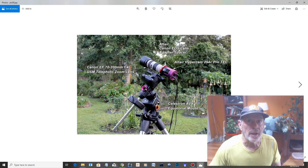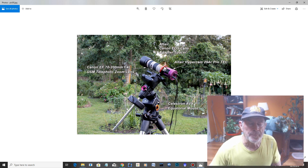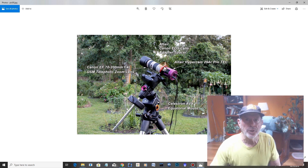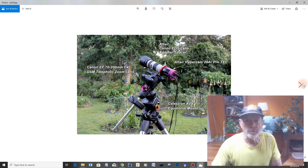Let's take a look at some of the pictures that I got from the system. There's the camera, the Altair Hypercam 294C ProTech. There's the Altair Canon EOS lens adapter with the spacer for the correct width between the camera lens and the camera, and to insert the filter — the Altair quad band filter — which I have in there. This is the lens itself from the Canon camera: the Canon EF 70-200mm F4L USM telephoto zoom lens. And this is the mount — the equatorial mount, the Celestron AVX mount — ready to go.